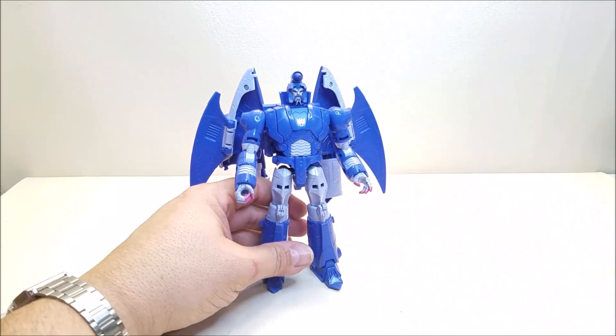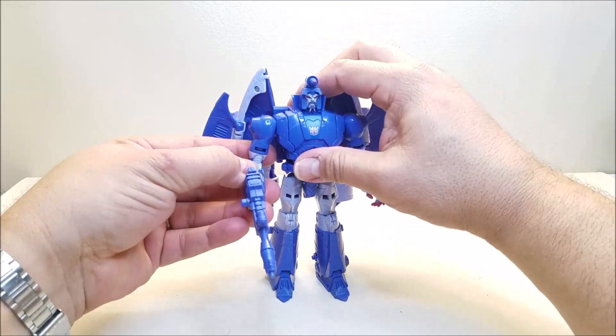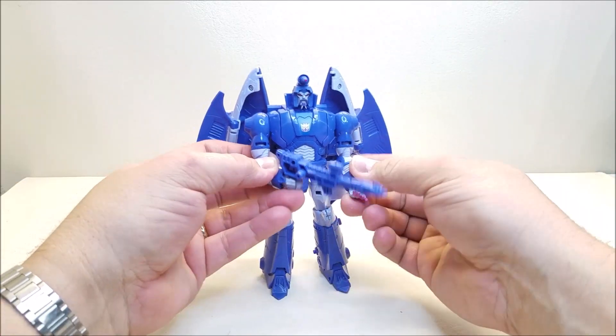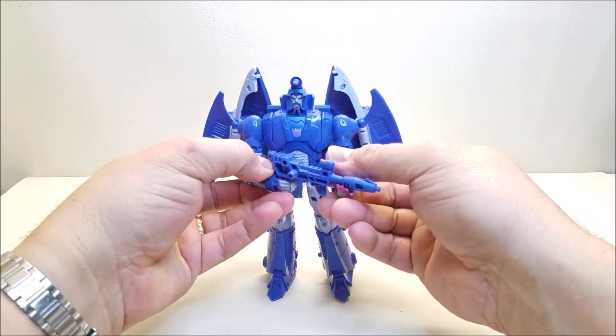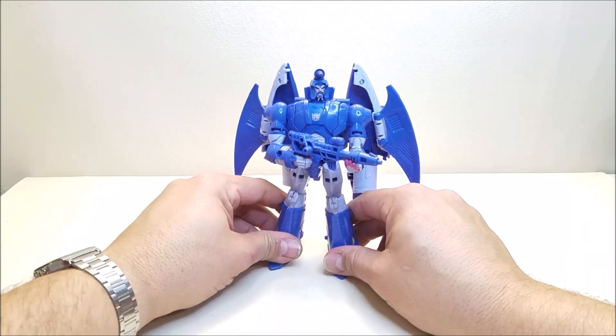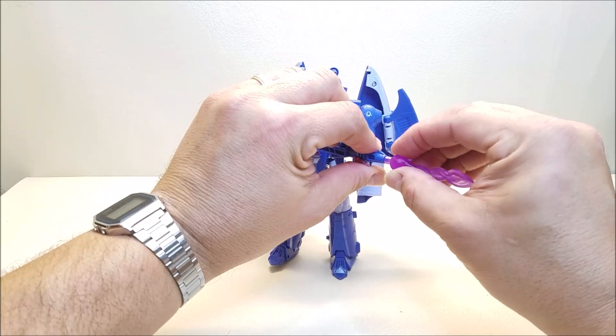Really, really nice. We'll bring in his weapon. I like the way he's got one fist closed and one fist open, because you can actually do a dual-hand wield like that. He looks really, really nice that way. And again, we can give him his little blast effect — that looks super, super nice.